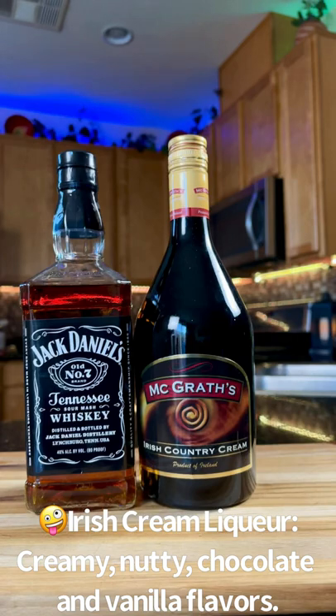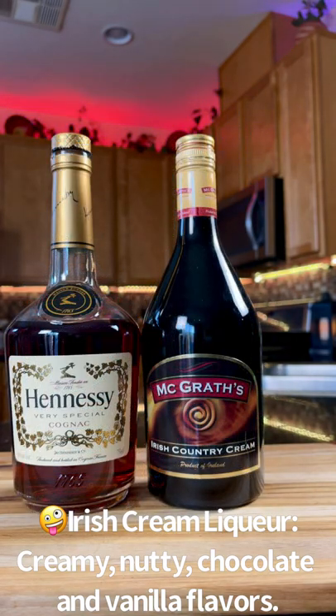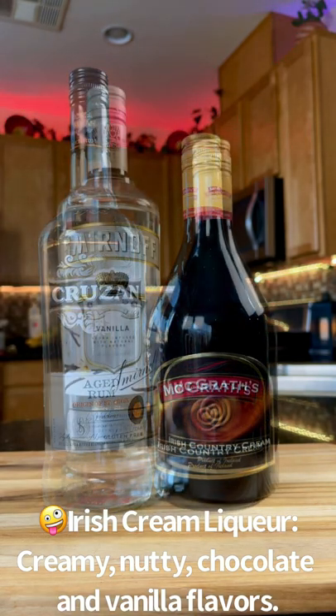If you like whiskey, how about some Jack Daniels with Irish cream liqueur? Maybe even try some cognac with Irish cream liqueur. Rum will also mix well with Irish cream, similar to the fan favorite Rum Chata.